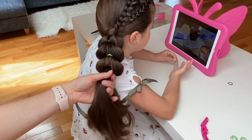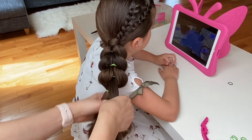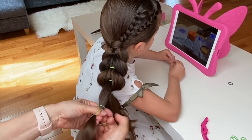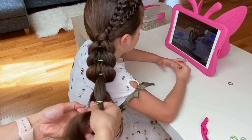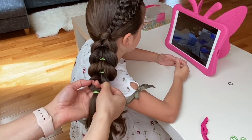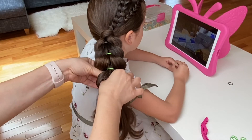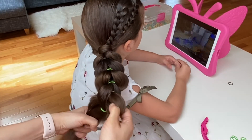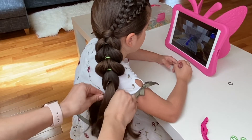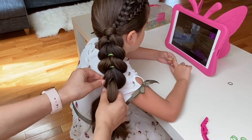One more time, brush out the top ponytail and tie an elastic on it. With the newly created bubble, split it right down the middle and with your thumb and pointer finger, reach down to the bottom ponytail and pull it through the bubble. I am going back and gently tugging at the edges to match up the rest of my pull-through braid.